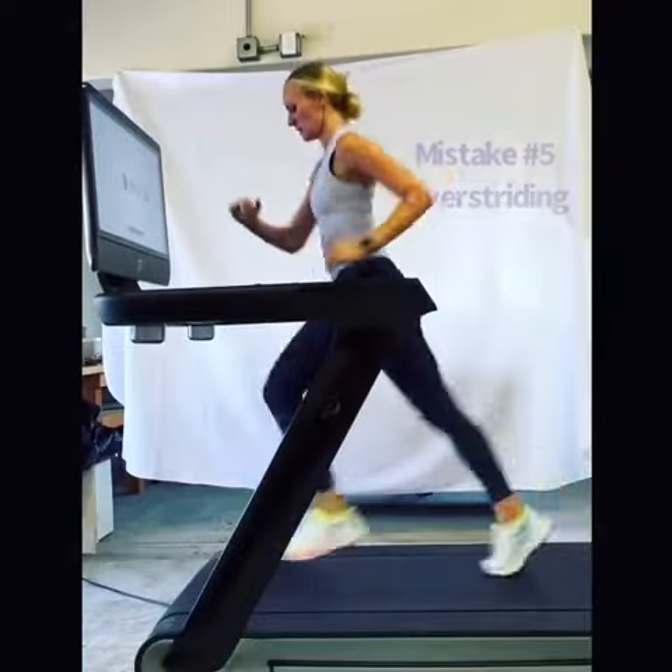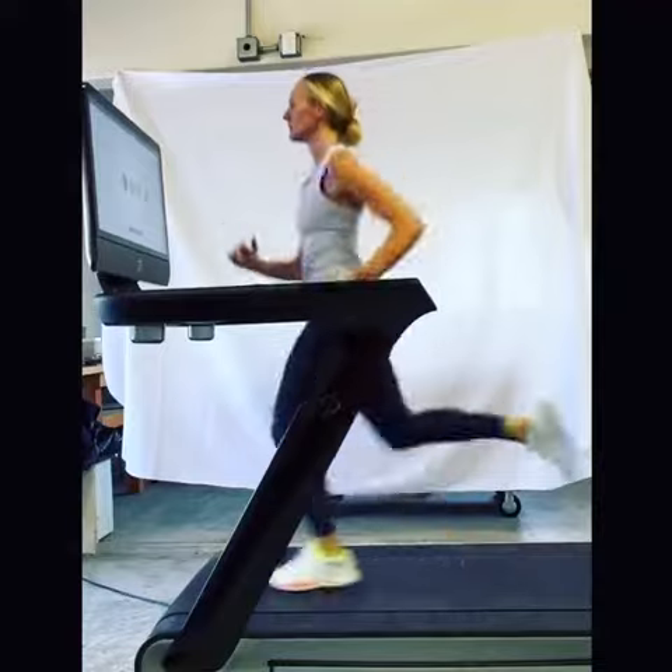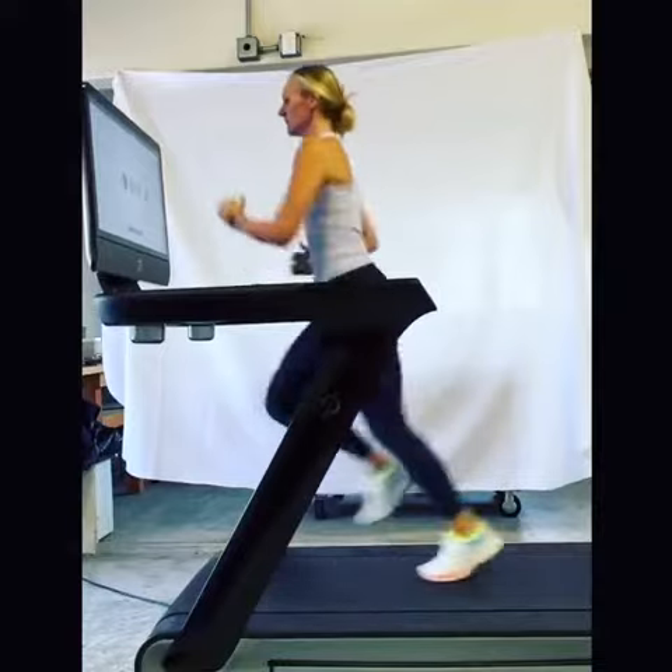If you want to run faster, taking bigger steps is not the answer. This puts excessive pressure through the heel and can hurt your hamstring. I'm over-exaggerating here.